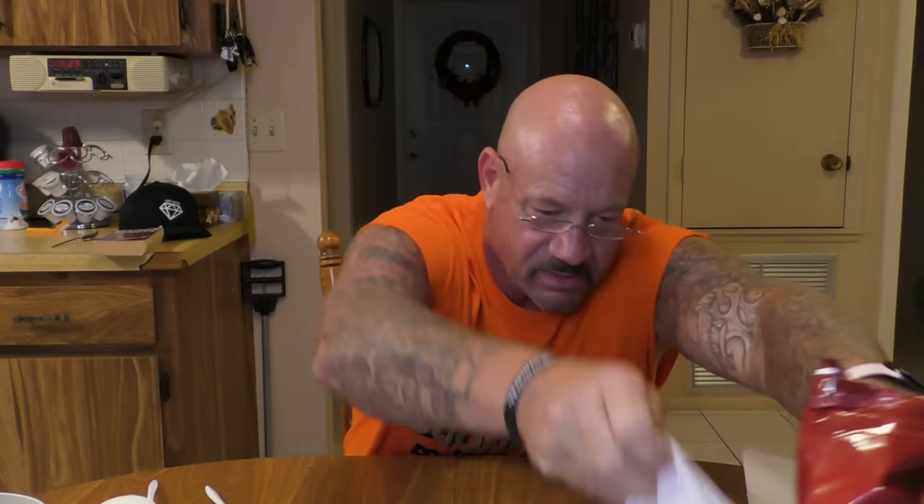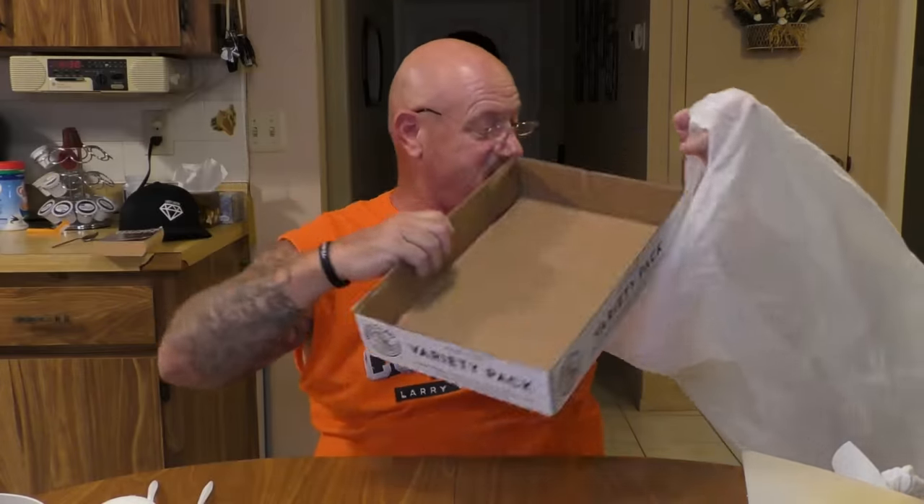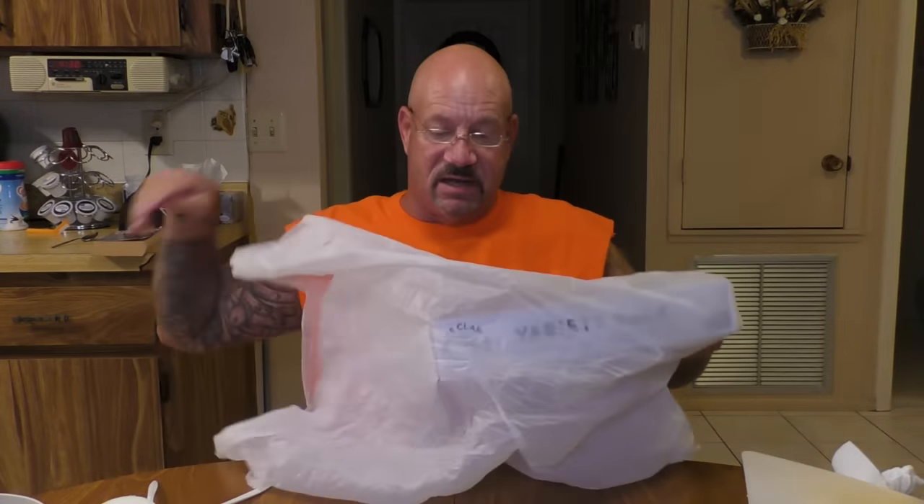Now for the fun part of prep — you need a garbage bag. We used to get garbage bags out of the kitchen or a counselor's office. Bags were easy to come by — that's also how we used to make the wine. Now you take this and put your Doritos in the bag.